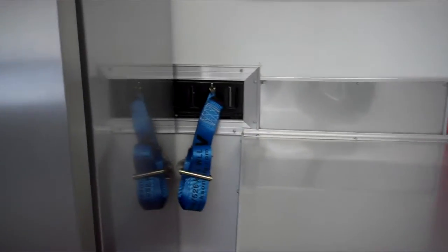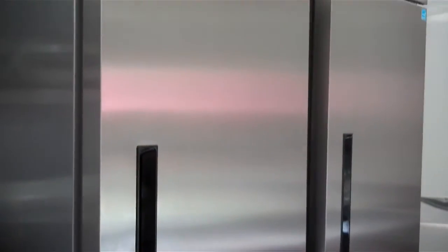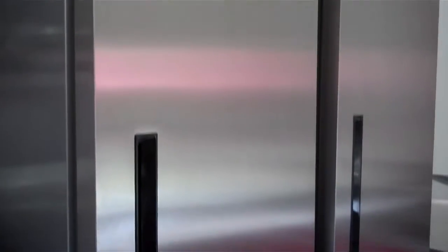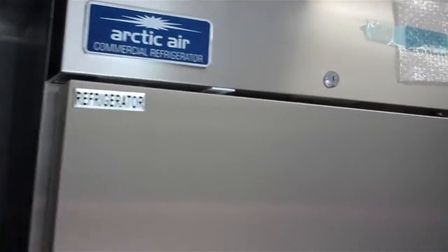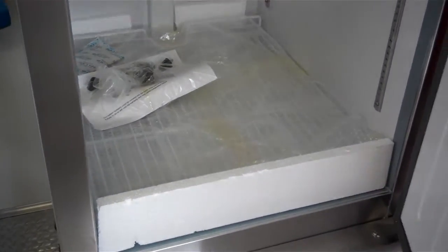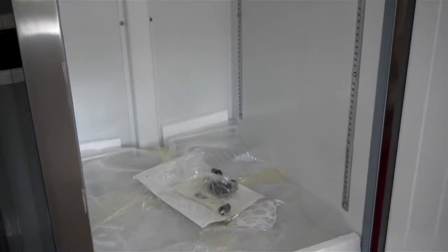The refrigerator and freezer are tied down to the wall with E-track and ratchet strap. It's a 23 cubic foot upright commercial refrigerator and freezer with lockable wheels, electronically controlled thermostat, and self-closing doors.